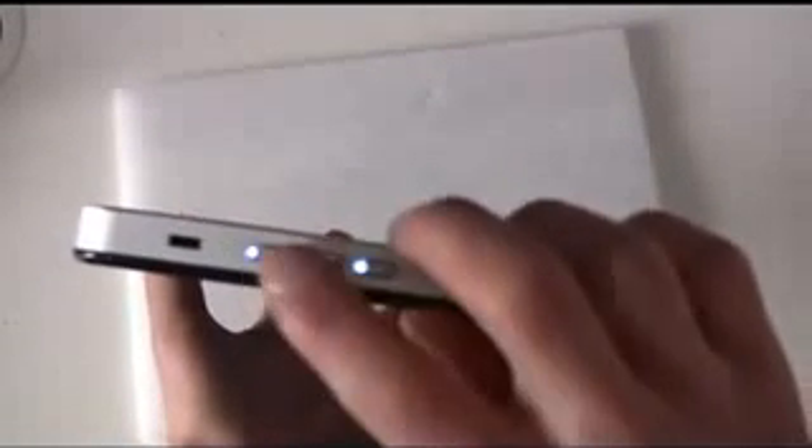On the WinSlate One device, you've got buttons down the right-hand side. Next to the Kensington lock, you've got your power button, what will act as a down arrow key on the boot menu — it's also usually a back key or something like that in Windows — and an enter key. So we'll be able to use those keys in order to move around on the boot menu.